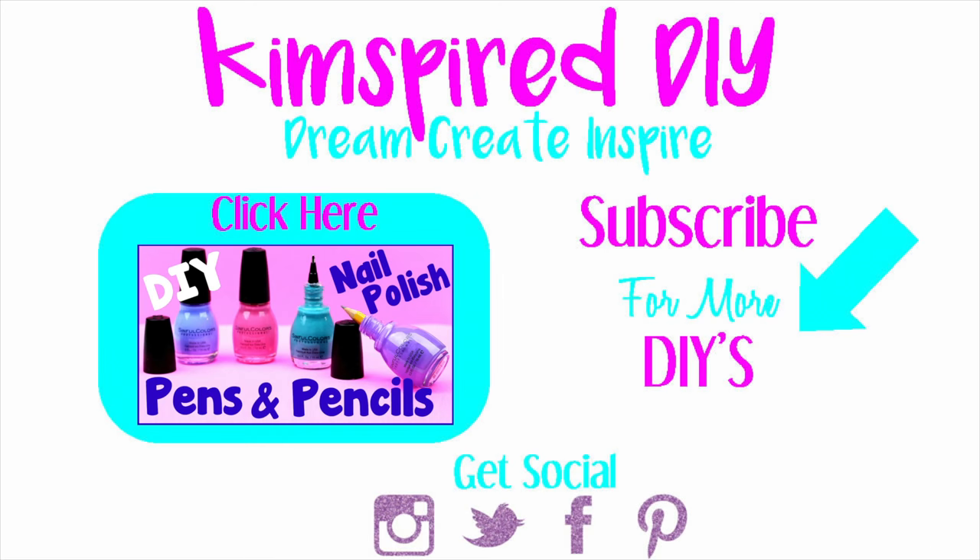Please remember to like, subscribe, comment, and share. Until next time, have a great day guys!